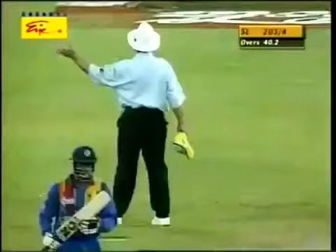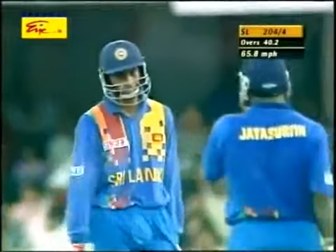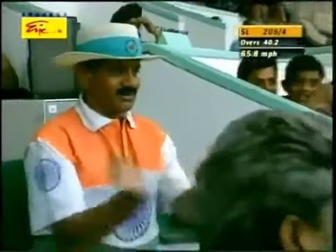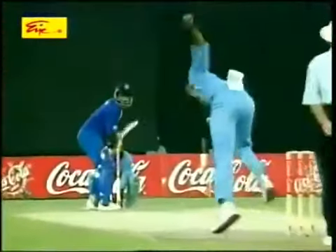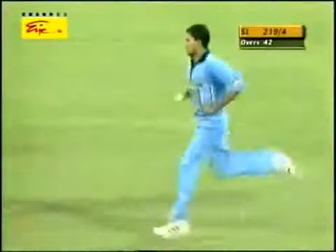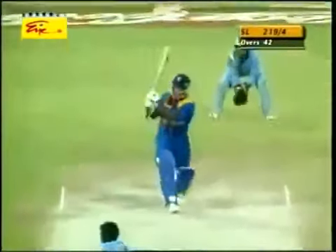Oh, that's just smashed away — one bounce, four. He read the slower ball on that occasion. That's just power personified. And this will be gone for four probably — can't get to it, the fielder. Slower delivery again, picked it well. He's on fire, Sanath Jayasuriya. There's no stopping him. Oh, he's hit that one — it's gone all the way again, it's another six. Two metres over the boundary. He's whipped it away off his leg stump.